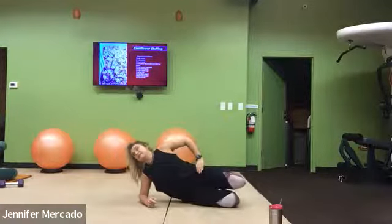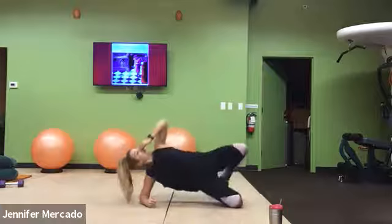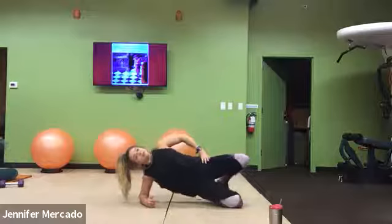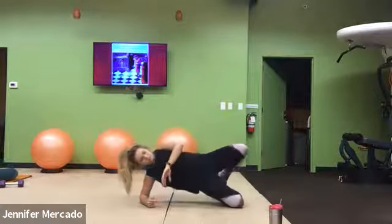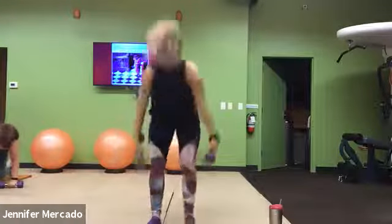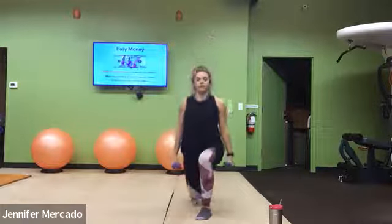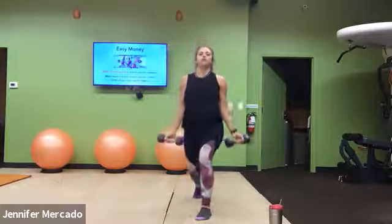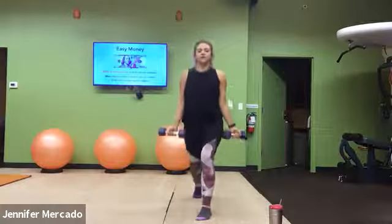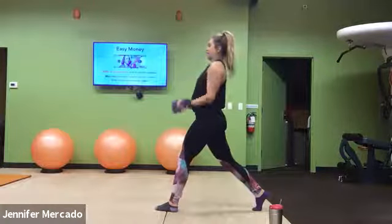Then we get right back into that split squat bicep curl — this time we go left leg in front. Each exercise for another minute. Good, hopping up. Left leg in front. And remember, we just move straight up, down, curl. Up, down, curl. Elbows are locked into our ribcage, we pull our shoulders back and down our spine.